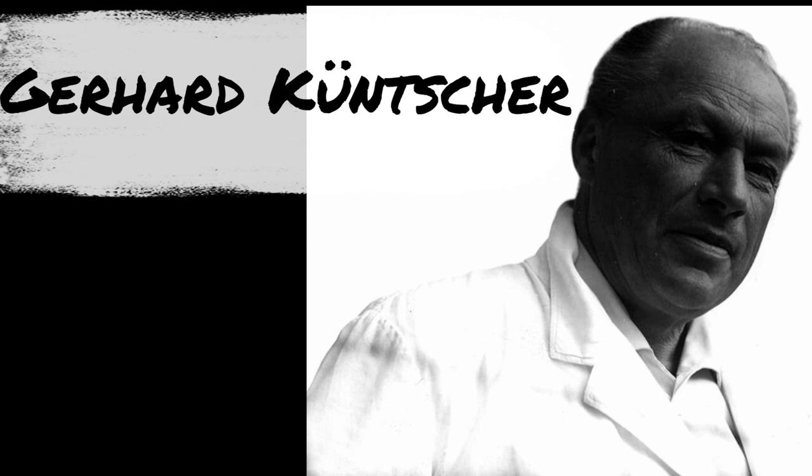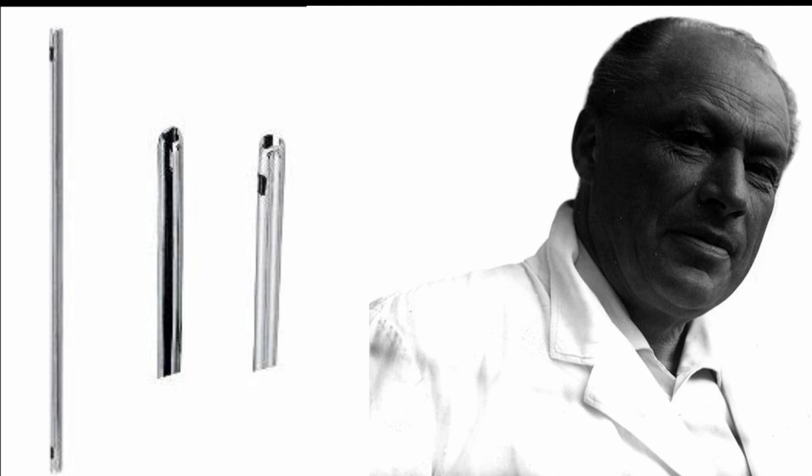The story behind the development of this K nail or Küntscher's nail is a very interesting one. The photograph that you are seeing is of a great orthopedic surgeon from Germany. His name is Gerard Küntscher and he was born in the year 1900. He is considered the father of intramedullary nailing, as he developed this intramedullary nail and did his first case in the year 1939.